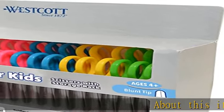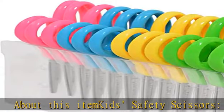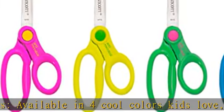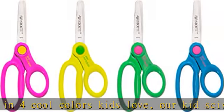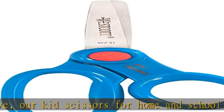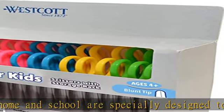About this item: kids safety scissors available in four cool colors. Kids love our scissors for home and school, specially designed to accommodate a child's hand. Premium blades — our safety scissors for kids feature extra strong and durable stainless steel safety blades with rounded tips. Handles contain an antimicrobial agent to help inhibit the growth of bacterial stains and odors.